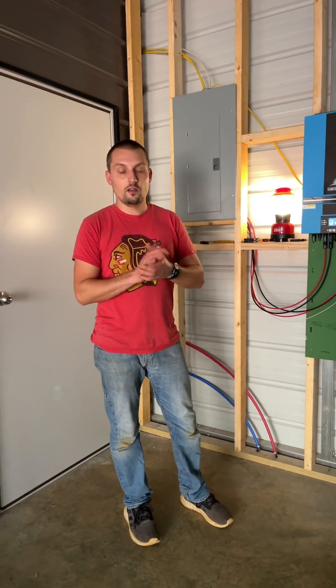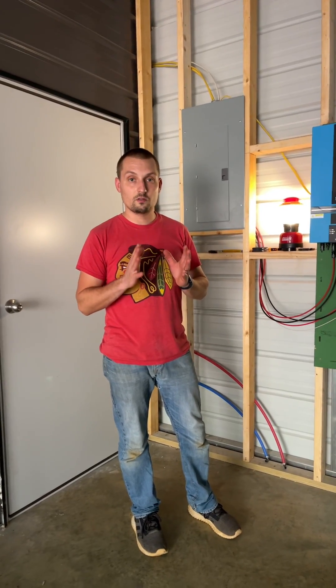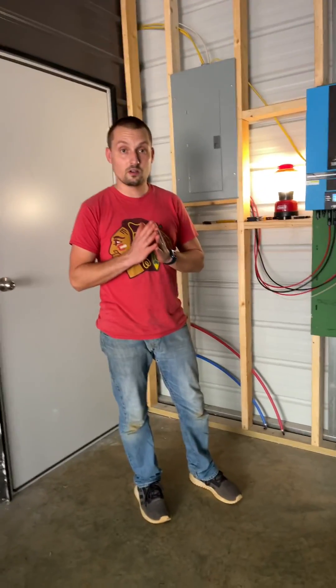Hey everybody, welcome back to Our Lady of the Harvest Homestead and our YouTube channel. Today I want to walk you through a pretty exciting thing we did a couple weeks ago.